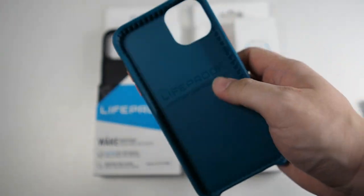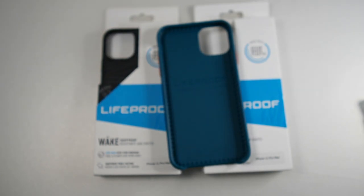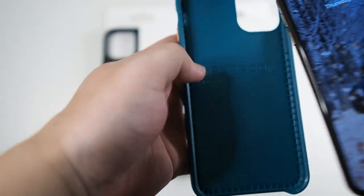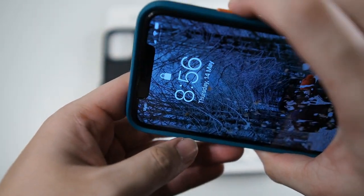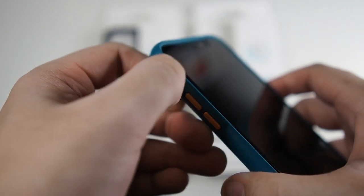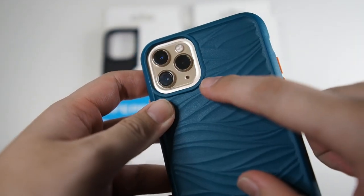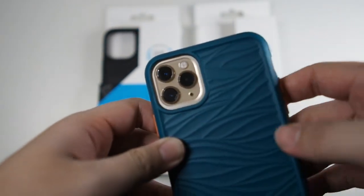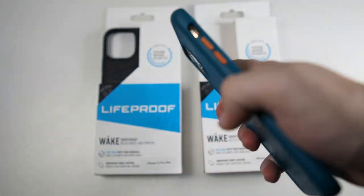They've put a lot of thought into this design — this is what actually saves your phone in the event you drop it. Let me grab my iPhone 11 Pro Max and install it. Button side goes in first — very nice fit. The buttons are actually very responsive, I like it. Volume buttons work as expected. Looking at the back, there's a very oversized cutout for the cameras and you can even see the matte back glass. Overall it looks really good, but I'm digging the black one.